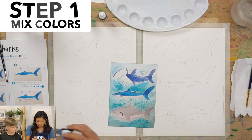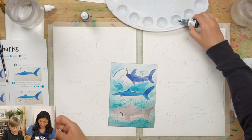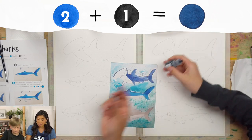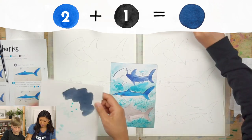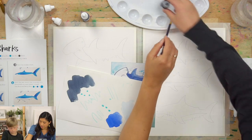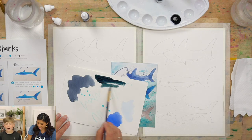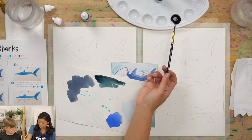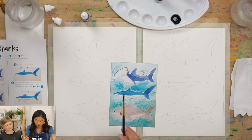Ezra, do a few drops of our sea blue — sea blue is kind of a turquoise-y color — and then we're going to add some black so it makes the blue a little bit darker. Let's mix this up and see what we get. Look at that, that's a cool blue! You can mix any color. That's a sweet color, let's do it.